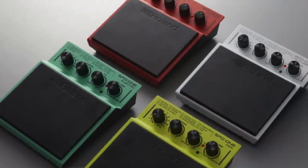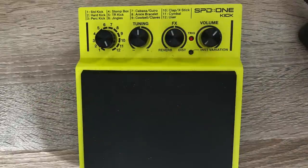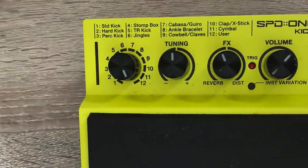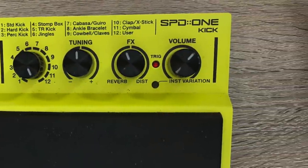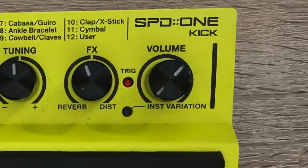The SPD-1 series comes in a different colour depending on which version you pick up, and the Kick comes in this bright yellow-green type colour. The top of the device has four knobs: one for scrolling through sounds, one for tuning, one for reverb and distortion, and one for volume. There's also an instrument variation button for flicking through the sound banks, and a light to indicate when the pad is triggered.